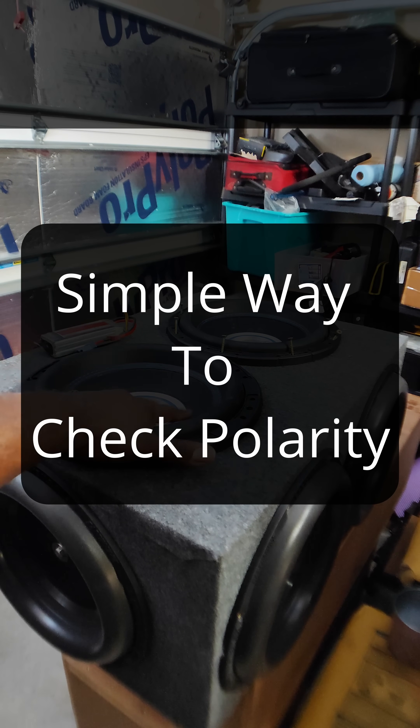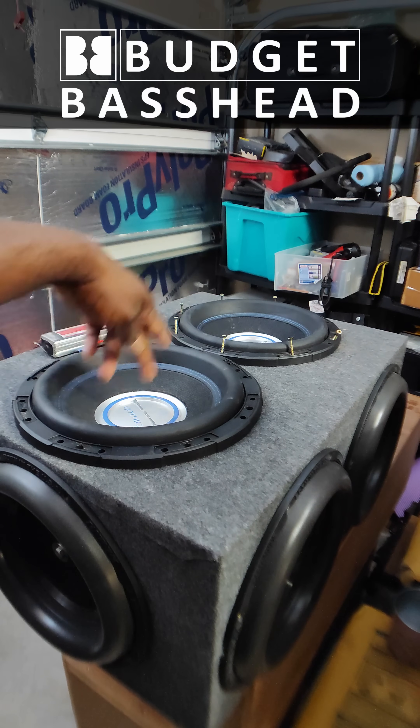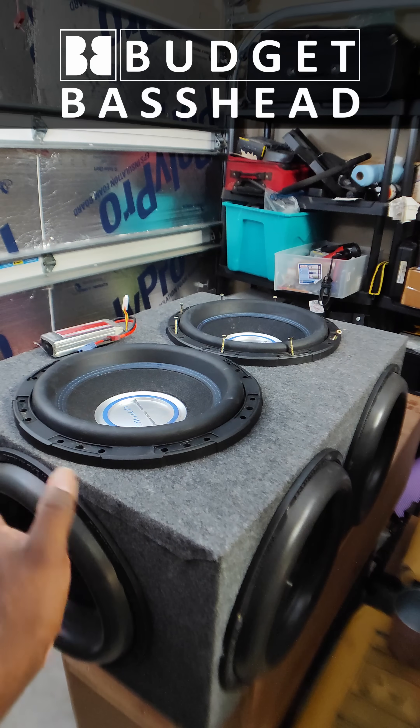Alright, so right now I'm in the process of finalizing the wiring of this dual subwoofer enclosure — dual active drivers, four passive radiators.